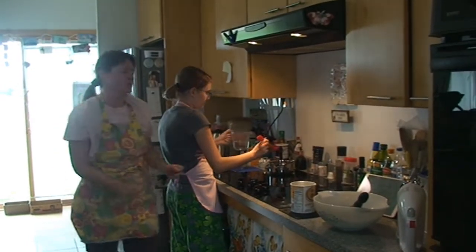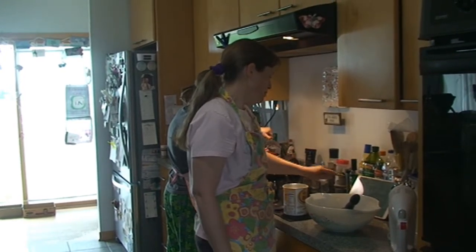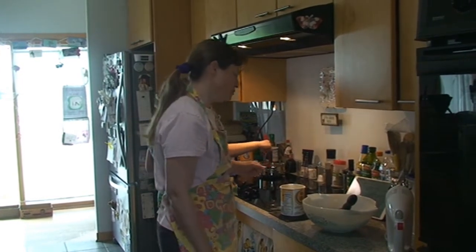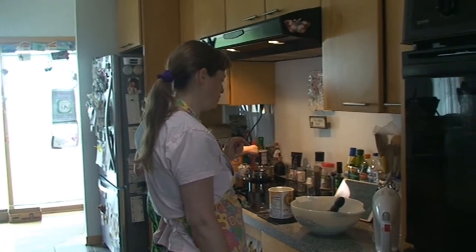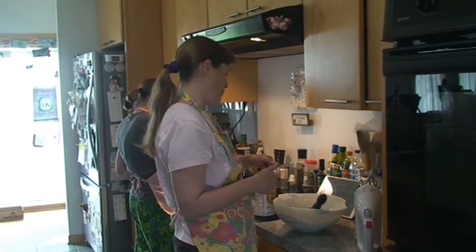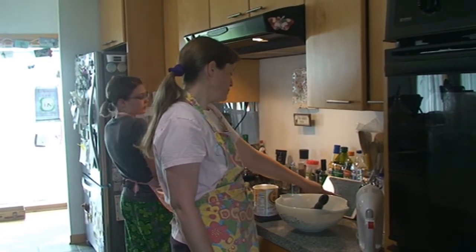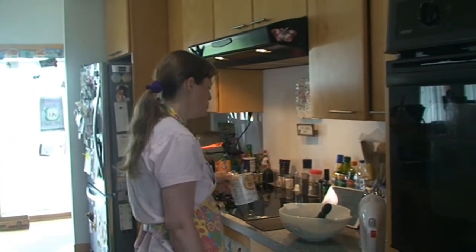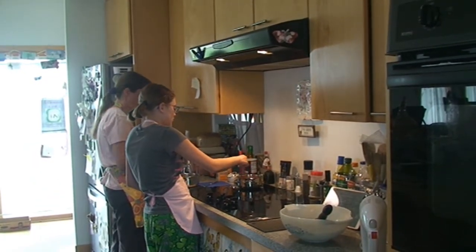Let's read the instructions again just to make sure. Allow it to boil. Didn't it say boil for 30 seconds? Yeah, you're supposed to boil it, so let's turn it up. Melt the butter, add the cocoa, stir together, add the boiling water, allow it to boil for 30 seconds, turn off the heat, pour over the flour mixture.